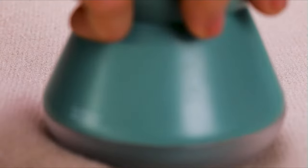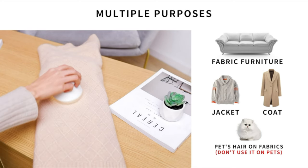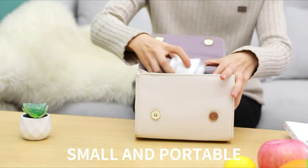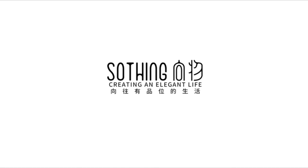It's possible to carry this SoThing Fabric Shaver with you everywhere you go conveniently. The fabric shaver is lightweight and weighs just 150 grams. It is also small in size and can fit in your hand, your pocket, or bag.